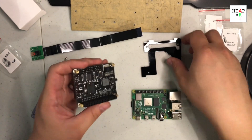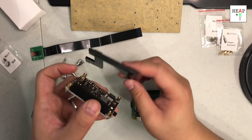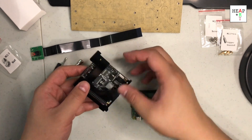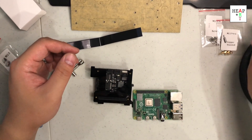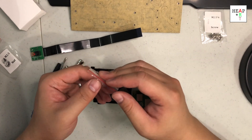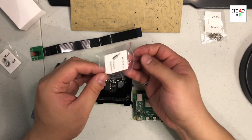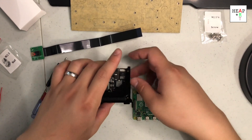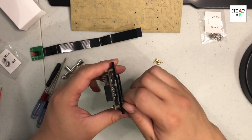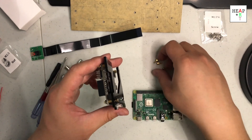The next piece is the acrylic part, so it goes on like this. The slot here is for the GPIO pins, and next is the 2.5x4 plus 6 copper standoff. One thing to keep note of is when you're doing this — the design was for the Raspberry Pi 3, but it says it's usable with the Raspberry Pi 4, so we might have some mismatch.